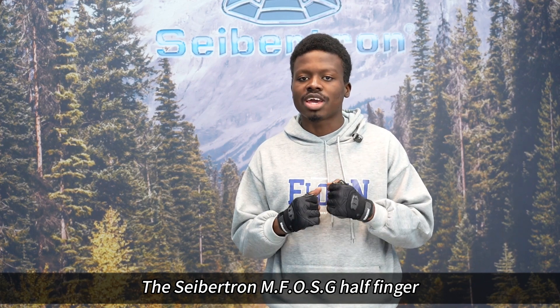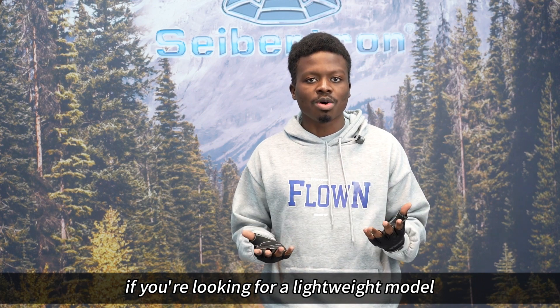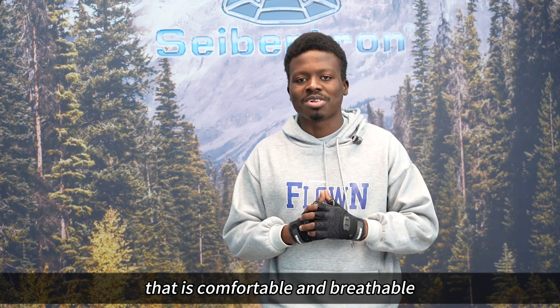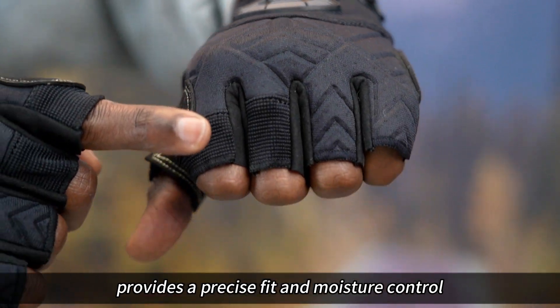The Cybertron MFOSG Half Finger Climbing Glove have plenty to offer if you're looking for a lightweight model that is comfortable and breathable. Nylon stretchy fabric on the back of the hand provides a precise fit and moisture control.